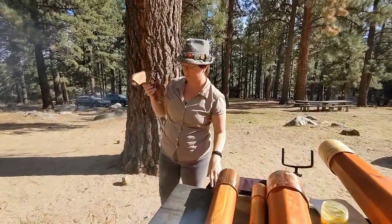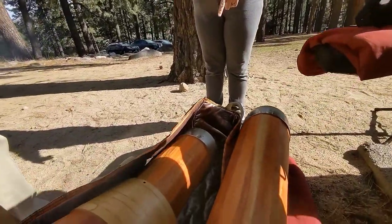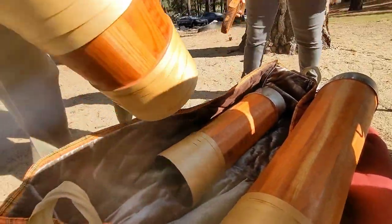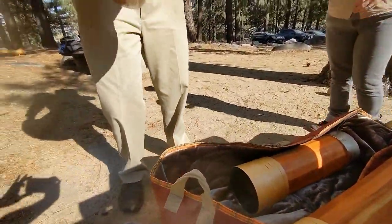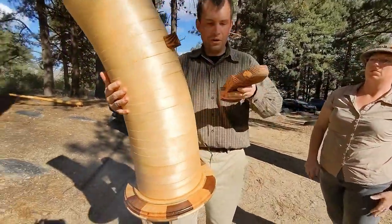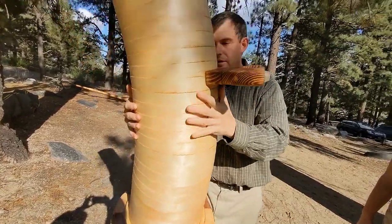That small piece gets nested inside the bell, so it's important when pulling things out of the case not to do anything too hastily. You want to do everything nice and slow — not something to do in a hurry. The foot goes on magnetically, so you slot it in and lock it into place.